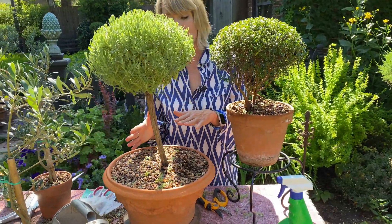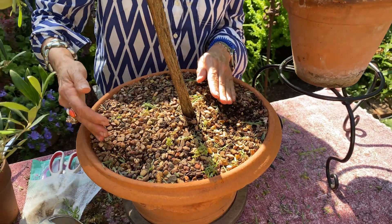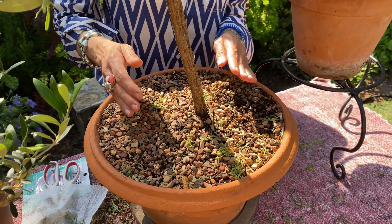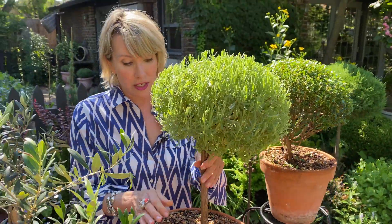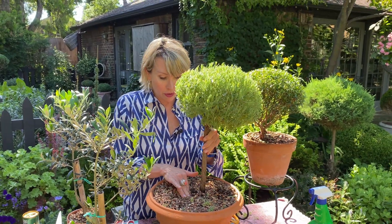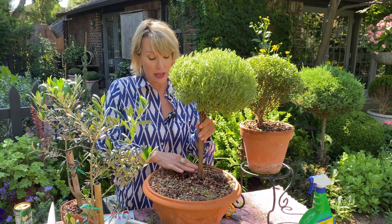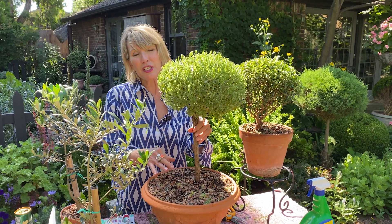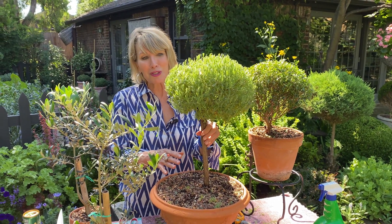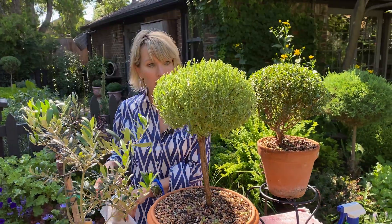Once the root ball is out, I can gently torque it, press it down on one side, add a little more soil on the other, and get it to stay straight. Or sometimes I can just kind of push it to make it go vertical, then compress the soil around it again so that it will start growing vertically. So if that level of straightness bothers you as much as it bothers me, there's a little tip.